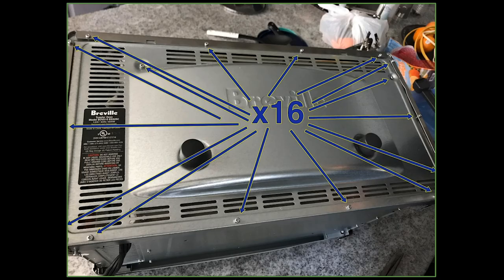After that, we went to the back panel, and the back panel has 16 screws, so you remove those. When you've done that, there are also four screws on the bottom.